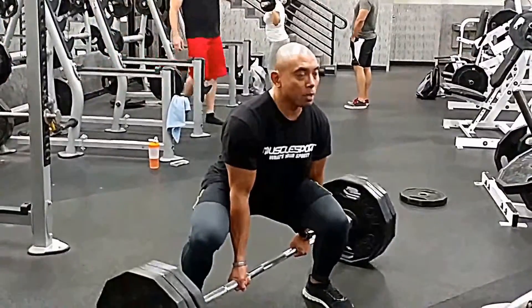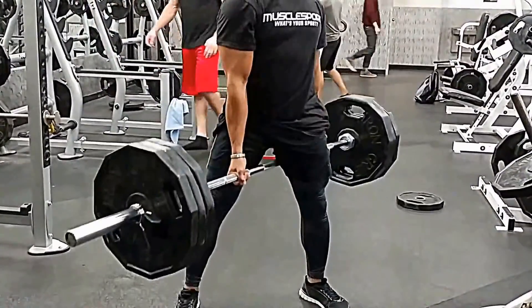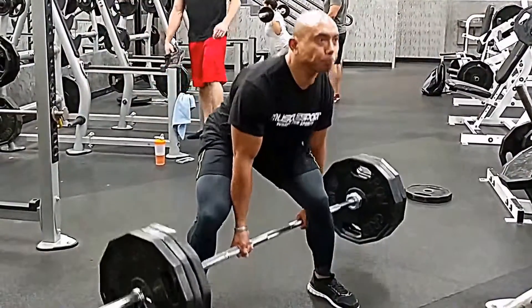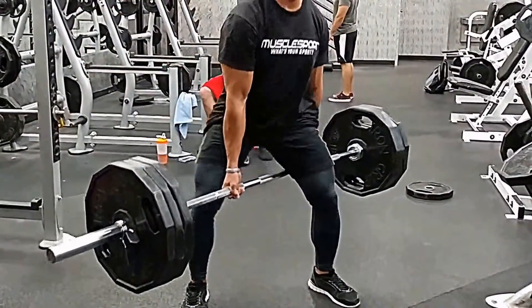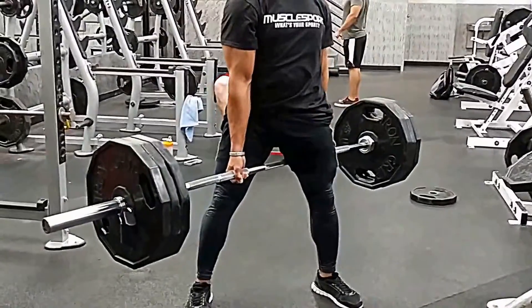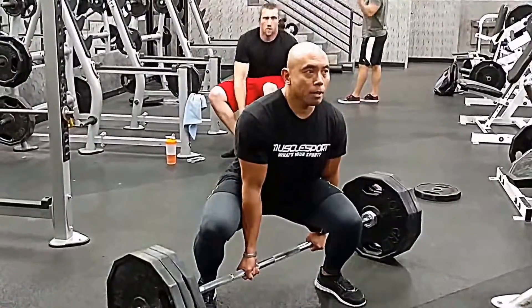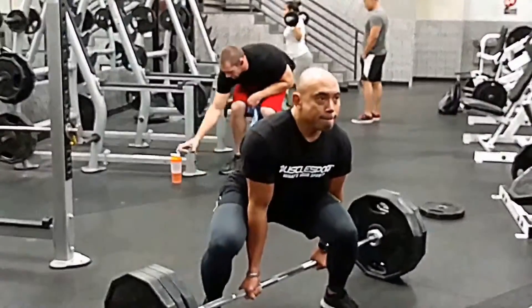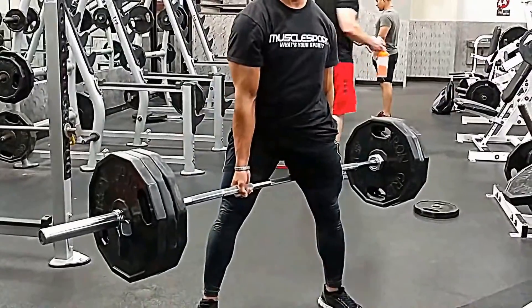Here's the Jefferson deadlift — same principle. You want to keep both feet flat, keep the bar underneath you at all times, keep the bar in line with your hips and your spine, keep your head up on both of these movements, and your back flat with chest out — good posture.